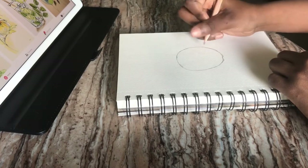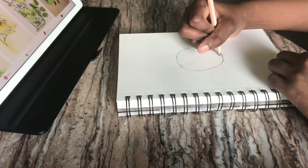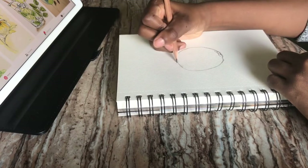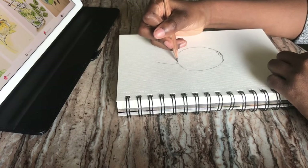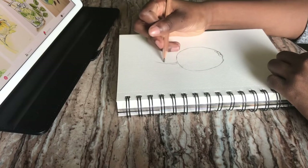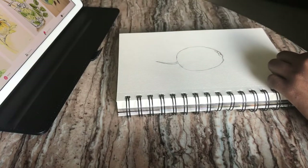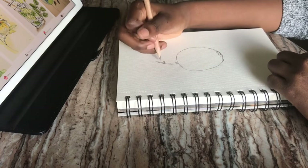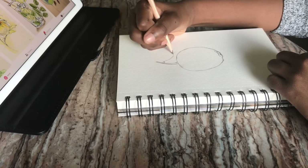Actually, using references helps you learn more and grow, and lets you do things you wouldn't normally do or wouldn't have thought of. And of course it's okay if you don't draw exactly how the reference is shown — it's always good to go outside of the reference and make little mistakes, because that's what makes your drawing different from the reference.